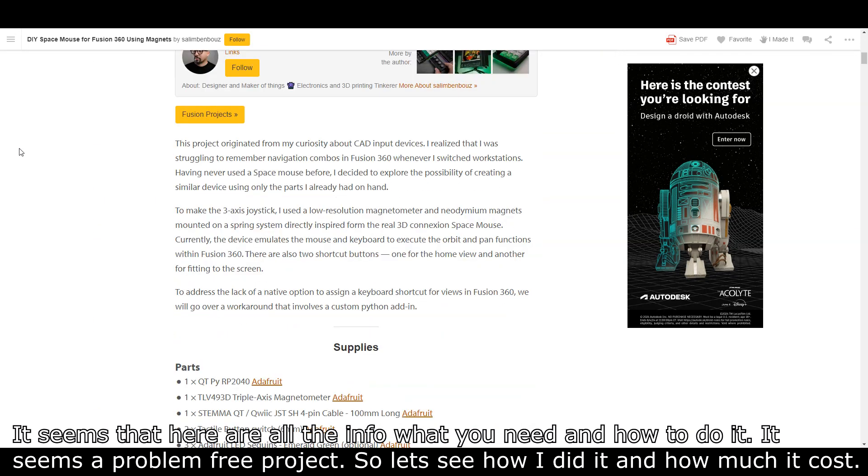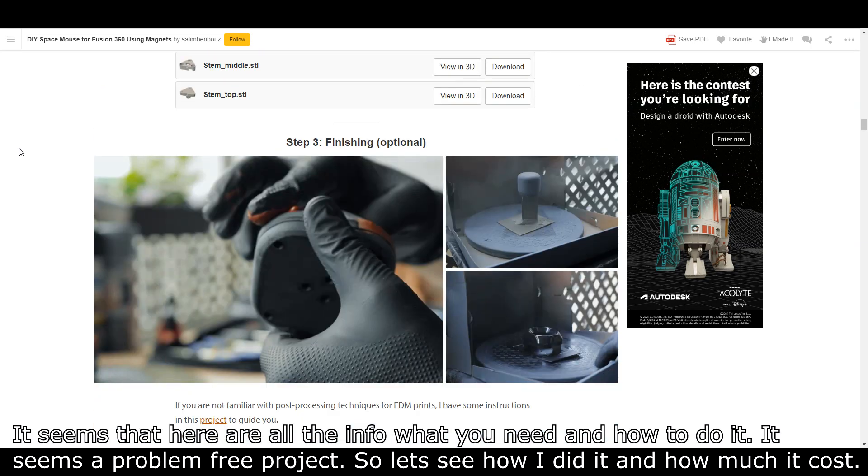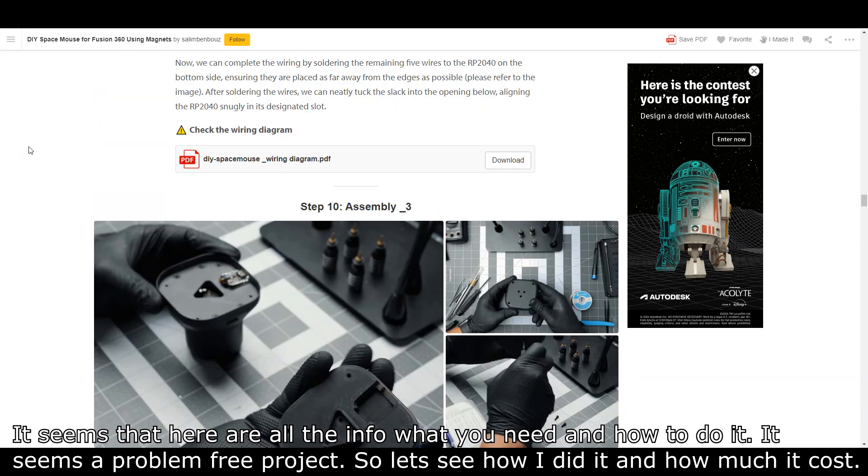He also has a YouTube channel, so watch his video too and leave a like. It seems that all the info you need on how to do it is there. It seems like a problem-free project, so let's see how I did it and how much it cost.